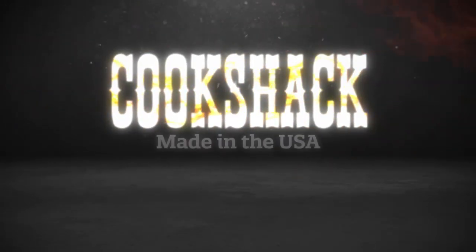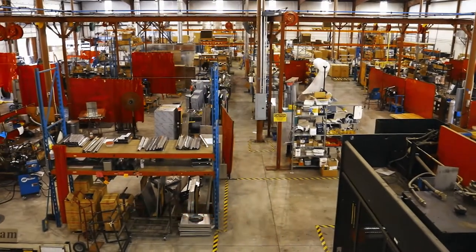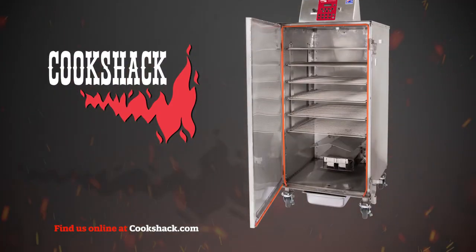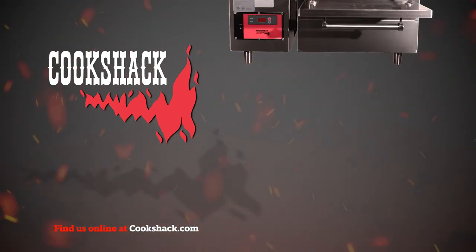Cook Shack has proudly manufactured commercial cooking equipment for over 55 years, right here in the United States. We started with the electric-style smoker oven, and now offer pellet-fired smokers, charbroilers, and pizza ovens.